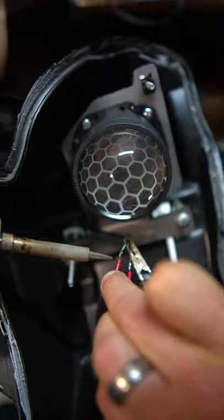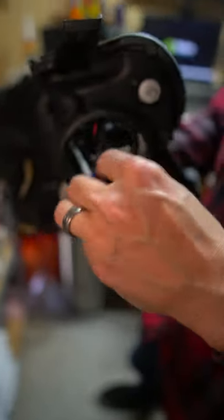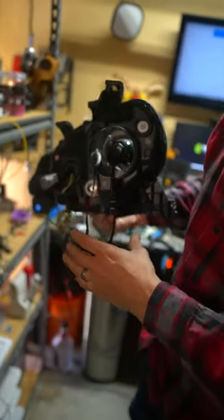We're going to take these little solenoid wires and put them to the high beam wires. Now I've got my driver that I can easily put right here underneath the projector, and it's not going to get in the way. If I ever have to, I can remove it and access other stuff inside of here.